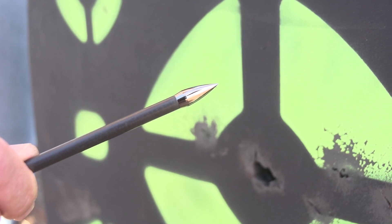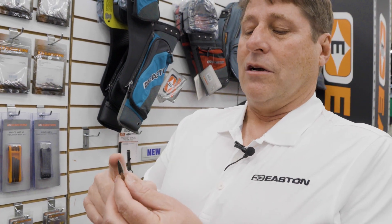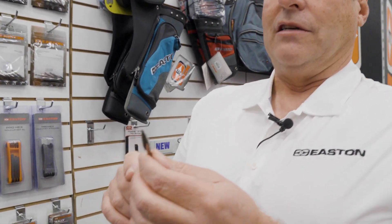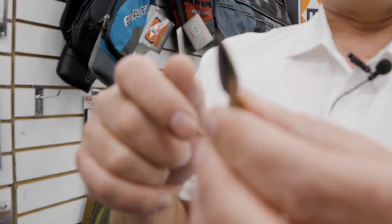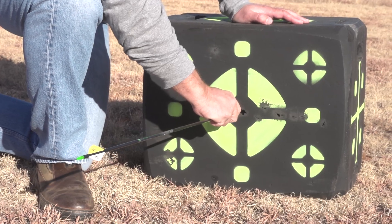The match grade point is high tensile steel, it's all nickel plated, and it's also got this bulge design. What that does for you is it goes into the target with a little bit larger diameter than your arrow, which makes it a lot easier to pull from targets.